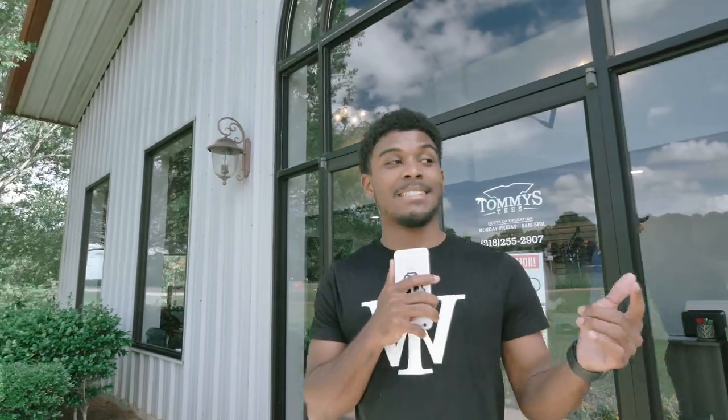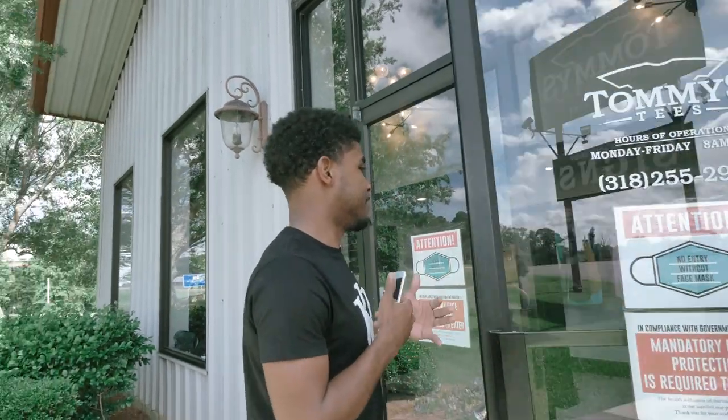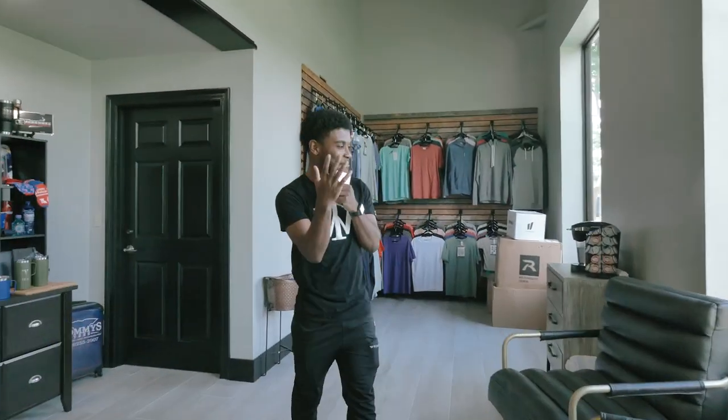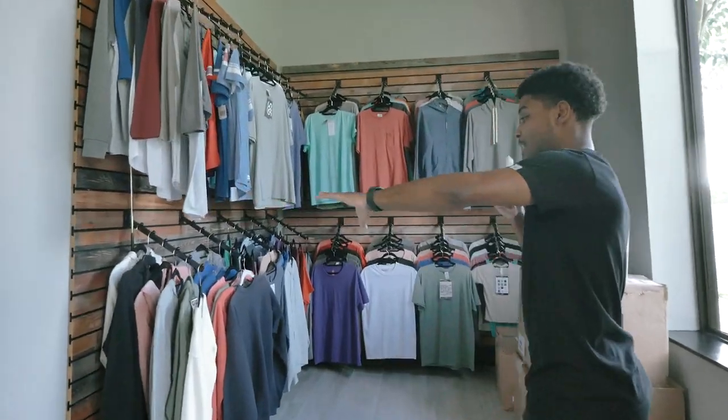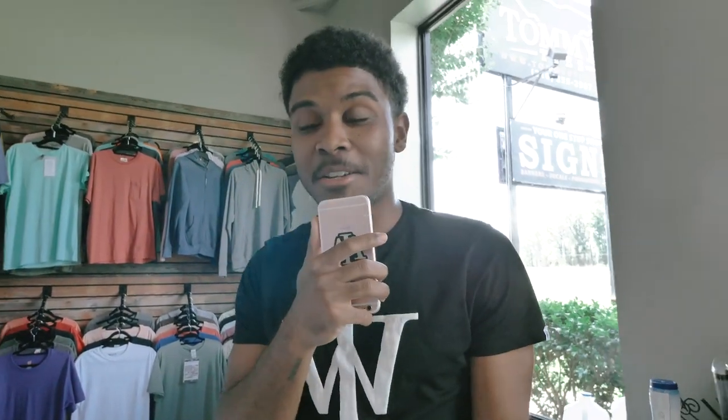Here at Tommy T's we're about to show you how we print World Envisioned shirts. Welcome to Tommy T's — first we print a white underbase. This is Mr. Tommy himself. We're in the showroom where we have different brands: Bella Canvas, All-Style, Gildan, and all kinds of different t-shirt brands. We're about to show y'all how we print our World Envisioned t-shirts at Tommy T screen print shop.